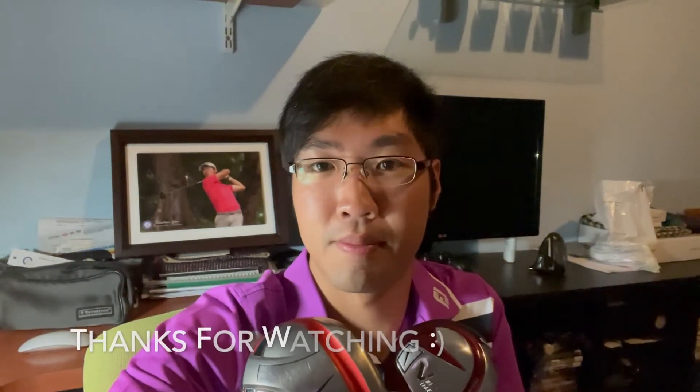If you like this video, please give it a like and subscribe to the channel. And I'll see you guys next time. Bye guys!